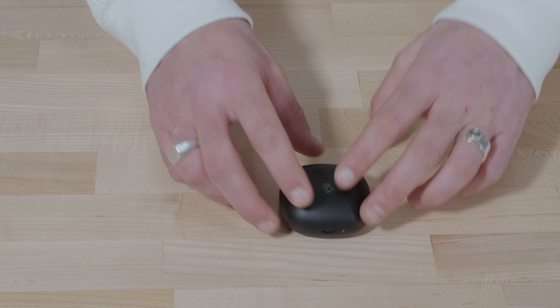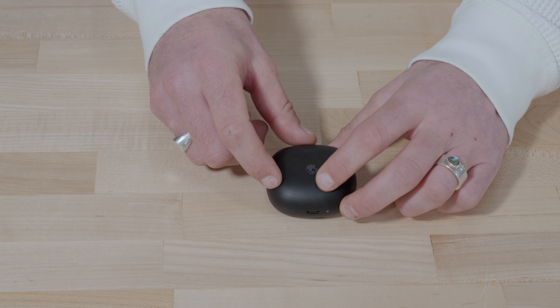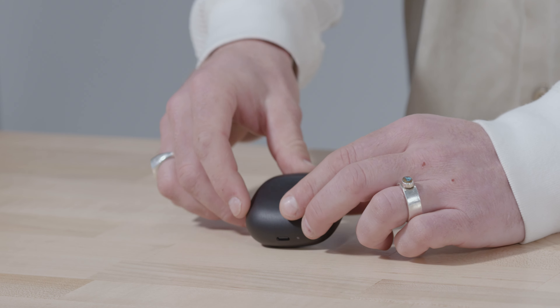You can use either earbud by itself to stay tuned in to the world around you — we call this Solo Mode. To use Solo Mode, simply remove either earbud from the charging case; your selected earbud will pair and function normally. To use both earbuds again, remove the other bud from the case and, once powered on, audio will begin to stream automatically in stereo mode. Please note that Stay Aware mode will only function when both earbuds are synced together in stereo mode.